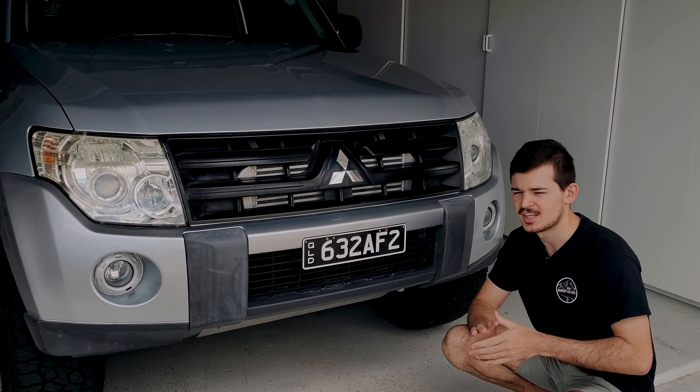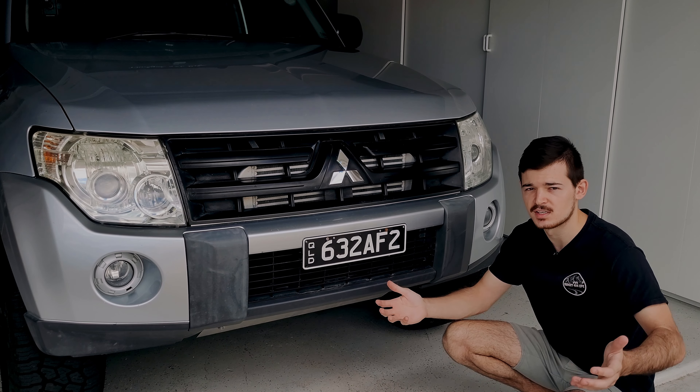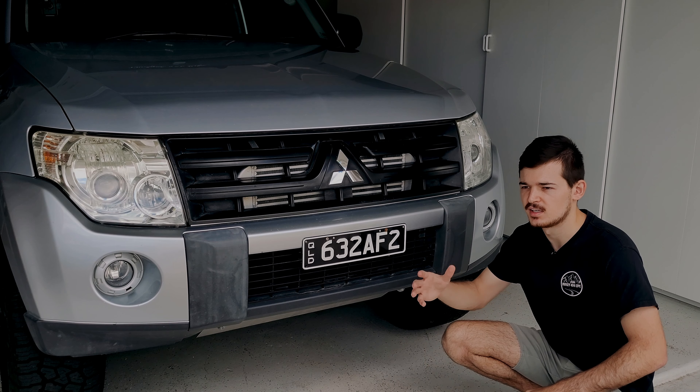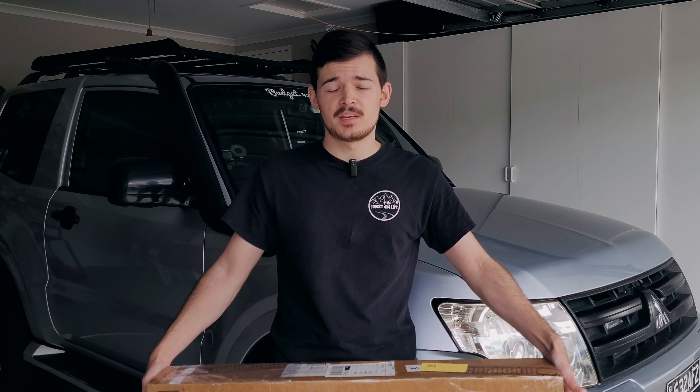It's going to be out of the way and it's going to have a much wider spread because it's bigger, and personally it's at a better spot. As you can probably guess, we're going to be going with the light bar on the roof rack — I reckon that's the better choice overall.